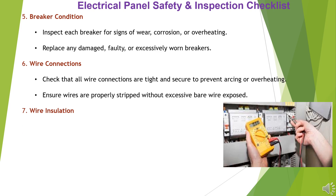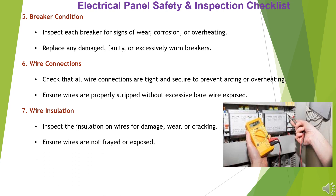Item 7: Wire Insulation. Inspect the insulation on wires for damage, wear, or cracking. Ensure wires are not frayed or exposed.